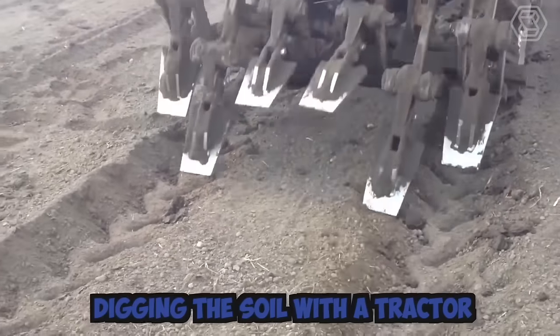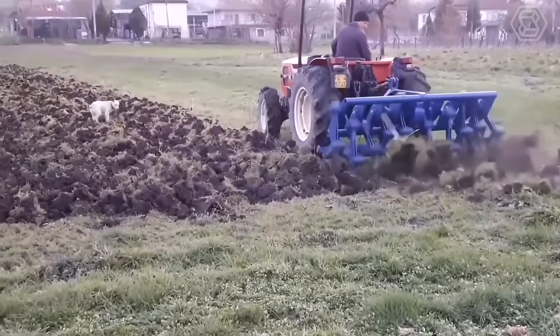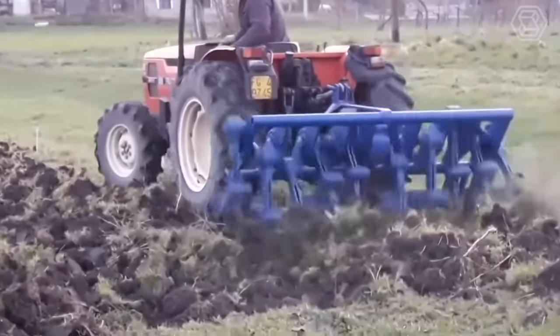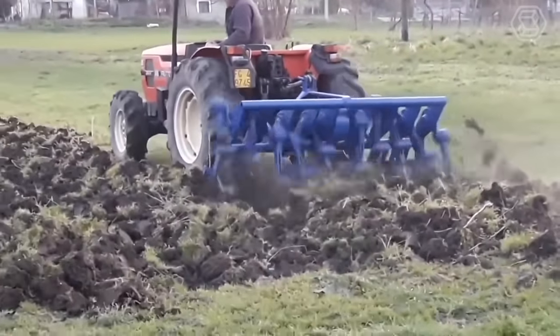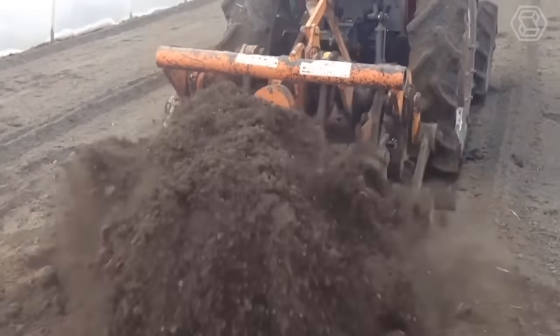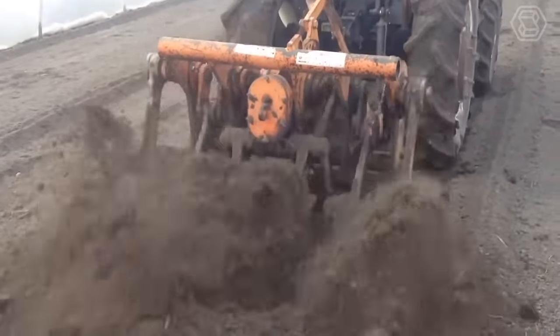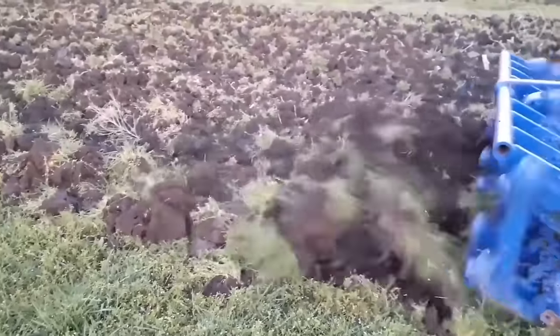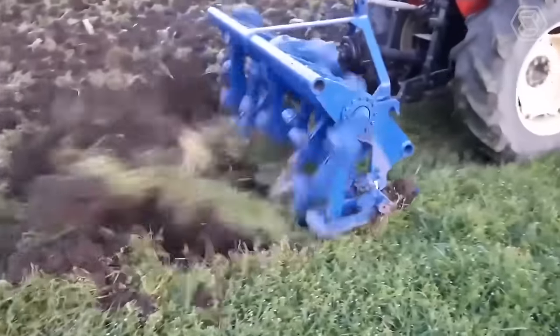Digging the soil with a tractor is a common practice in agriculture for various purposes, such as planting, plowing, harvesting, and landscaping. The tractor is equipped with a suitable attachment — such as a plow, cultivator, or harrow — depending on the desired outcome. The attachment is connected to the tractor's hydraulic system, which powers it and allows for adjustment of the depth and angle of the blade.